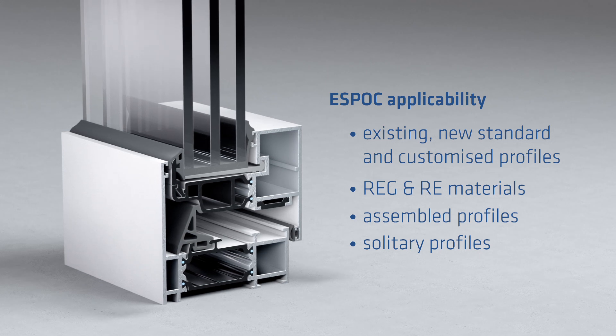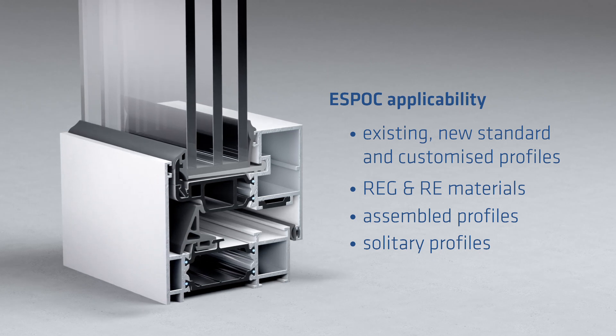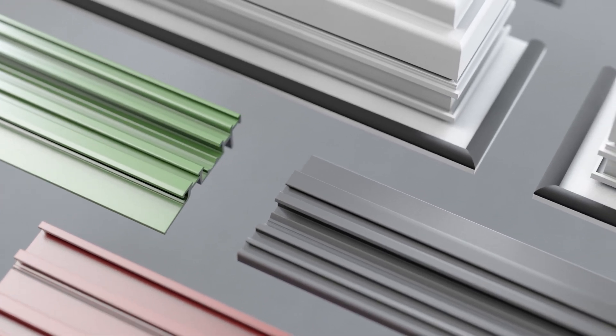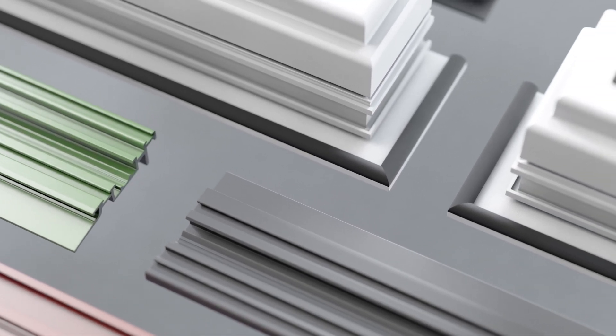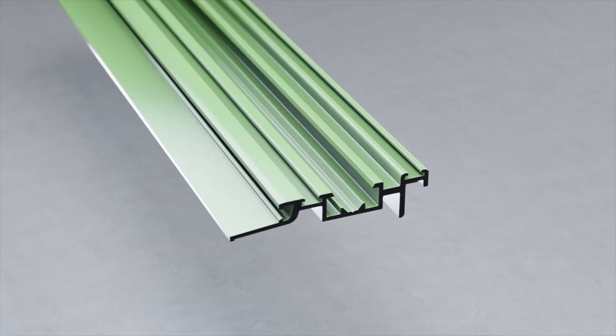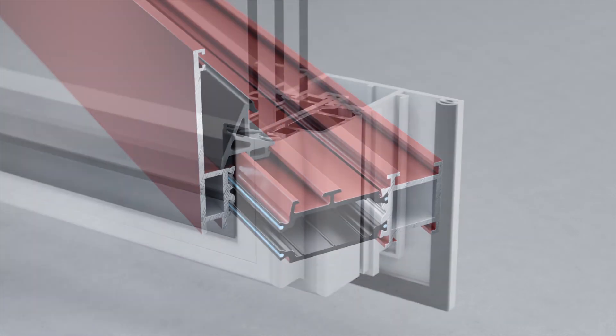This powder coating process generates high attractive forces. ESPOC enables greater degrees of freedom in the design of visible insulating profiles. Would you like to find out more about ESPOC? Our team will gladly advise you.